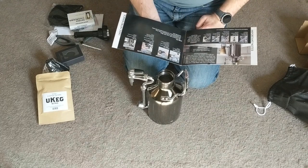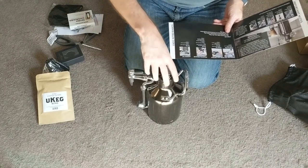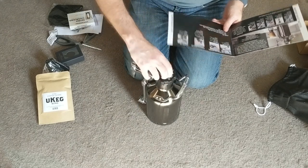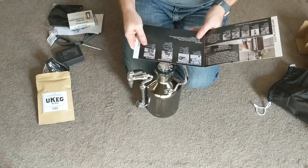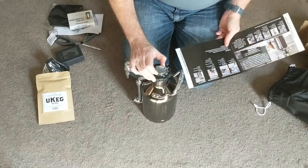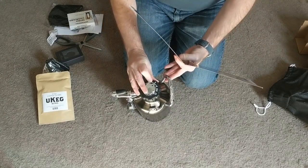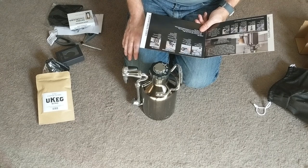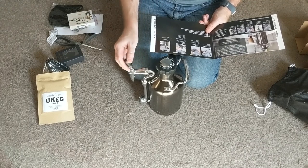Continuing with the instructions: the dial controls the pressure inside the UKeg. Turn to infuse for nitro infusion — exactly as I had predicted, you turn this knob all the way over to infuse. Then turn to pour for best performance while pouring and storing — so just leave it in the pour position when storing your coffee. The locking tap: fold the tap handle back to lock, pull forward to pour and enjoy. Pretty straightforward stuff.